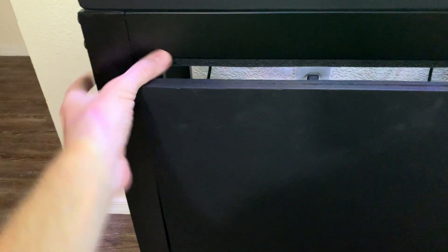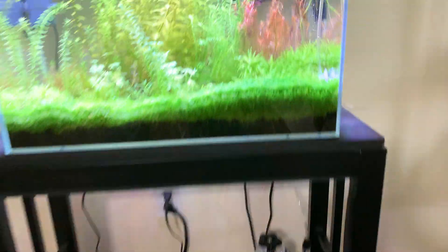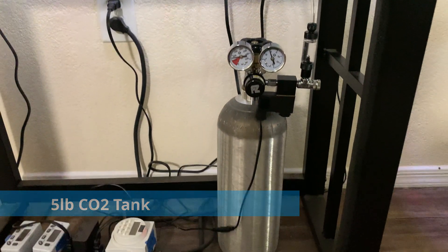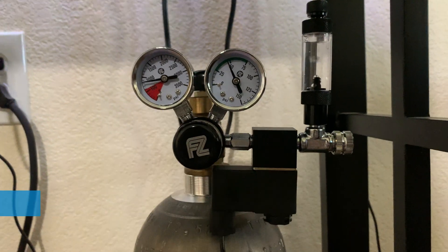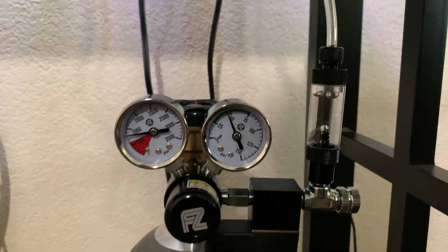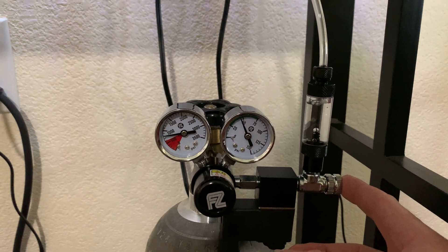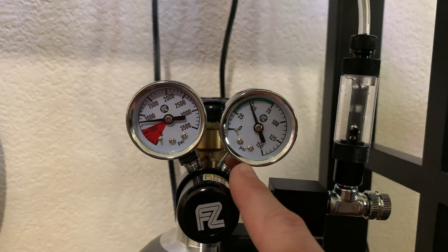Behind that front piece of wood we have our CO2 tank — that's what makes the magic happen for our CO2 bubbler. This is just a 5-pound CO2 tank; it works just fine. I've only had to fill it up about three times the entire time I've had this tank because it lasts so long. I have an F-Zone regulator with a solenoid and a bubble adjuster. The bubble adjuster lets me set roughly two bubbles per second, and the gauges show how much air is left and the working pressure of the tank.